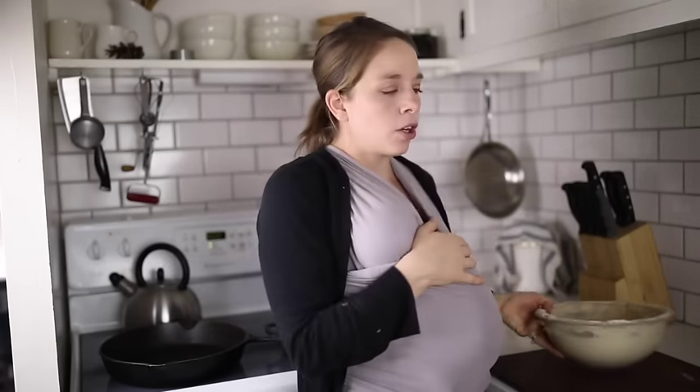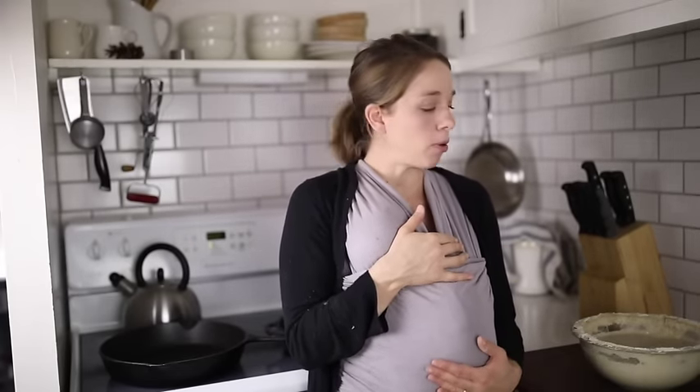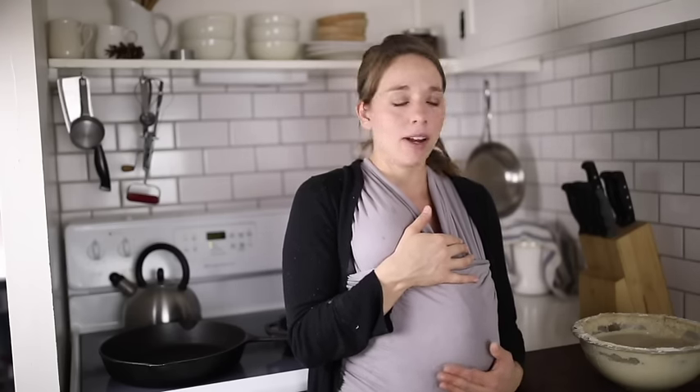If you're unfamiliar with sourdough starter, go visit the video I did all about sourdough starter — why we love to use it, the health benefits, all of that good stuff. I'll link it in the cards above and also in the description box below. I also recently shared a recipe for sourdough English muffins, also super simple. If you're already familiar with sourdough starter, let's dive right into this recipe.